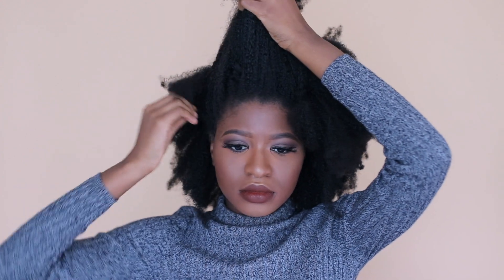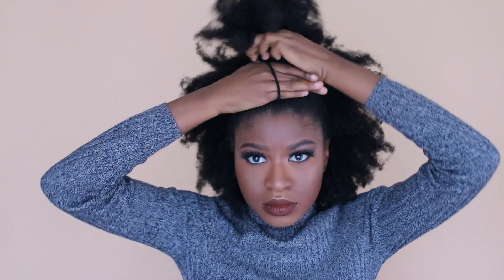For style number three, the final style, I'm just going to take the front of my hair and put it in a ponytail to create a bun — basically a half up, half down hairstyle. I'm wrapping the hair around itself to form a bun, adding bobby pins, and then picking out the loose hairs. That's basically it — these are three very simple, very fast hairstyles.